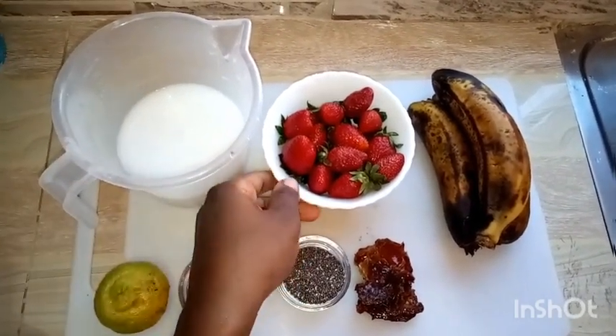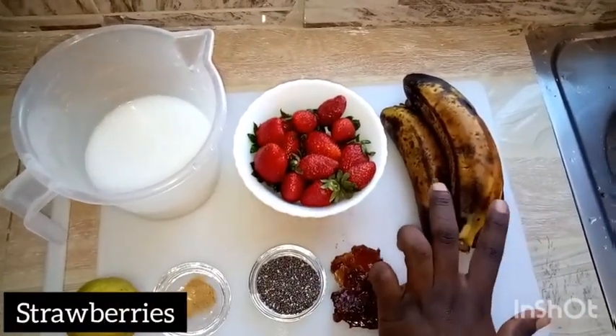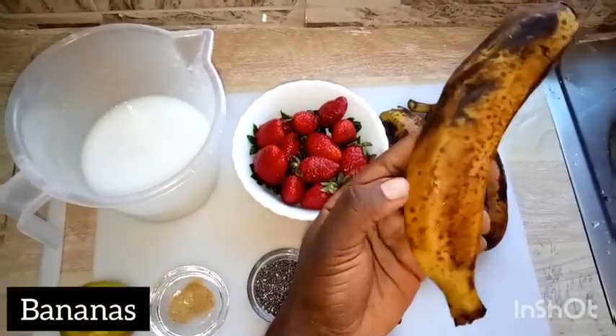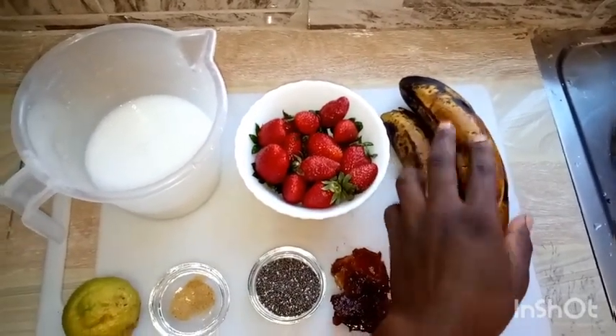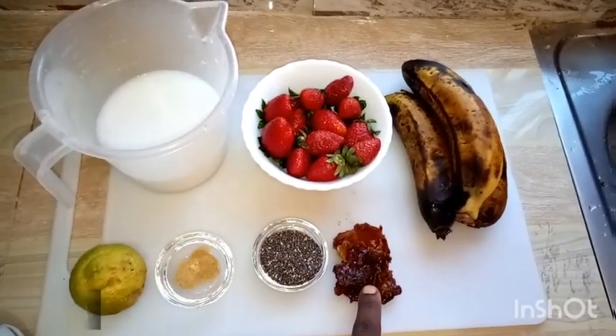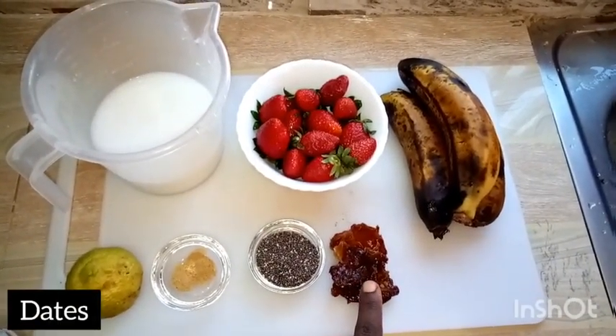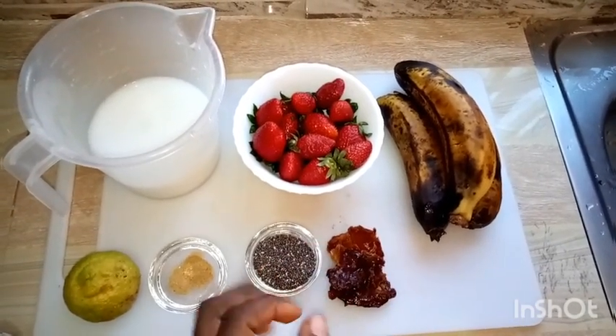We have coconut milk — we will need two cups of coconut milk. We have a full cup of strawberries. We have three frozen bananas; I freeze them for two hours. This is to make them creamy.